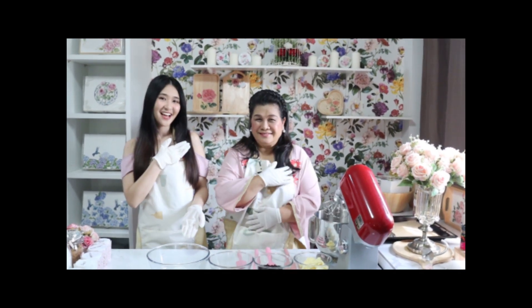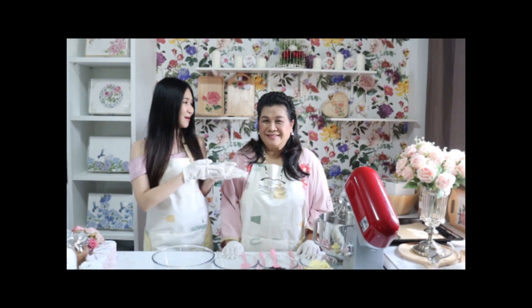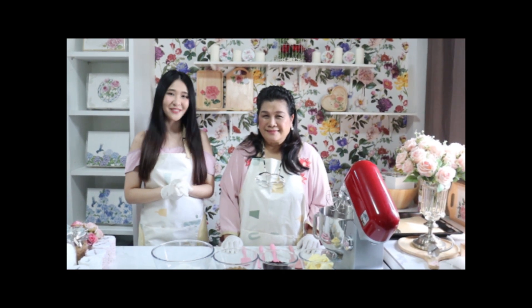Hello my dear friends. Welcome to Janika's Sharing is Caring. Our first episode is cooking with mom. And today we have a special and yummy menu to share with you guys — my favorite cookies: Almond Cranberry Chocolate Chip Cookies.